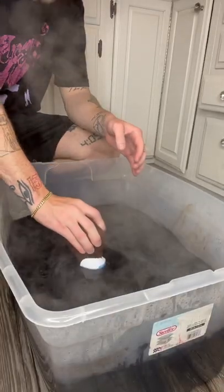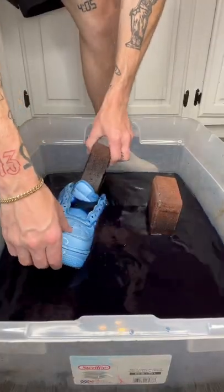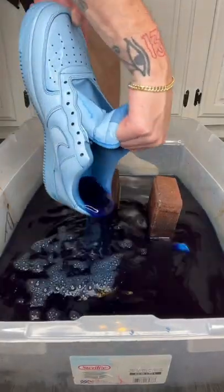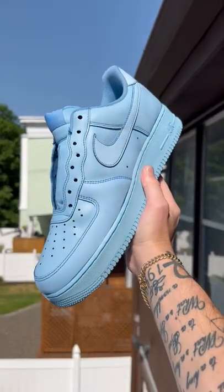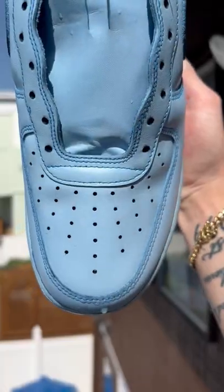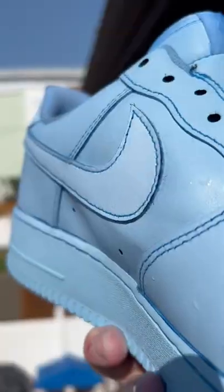Out of all the crazy complex stuff I do, this is still one of my favorite designs. And I've done at least five tutorials on how to dye sneakers, so do not go to the comments and say full tutorial — it's on my YouTube. So now you know all the correct dyes to use to get this exact color.